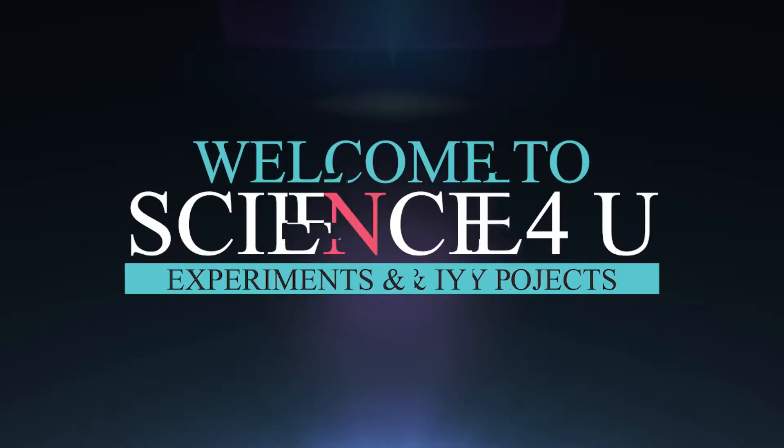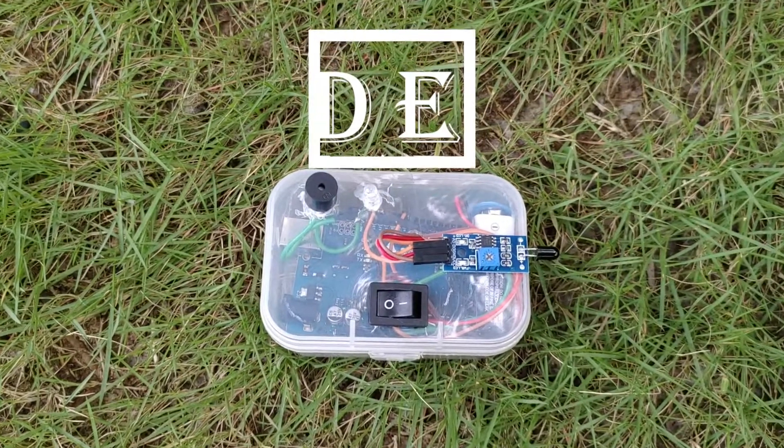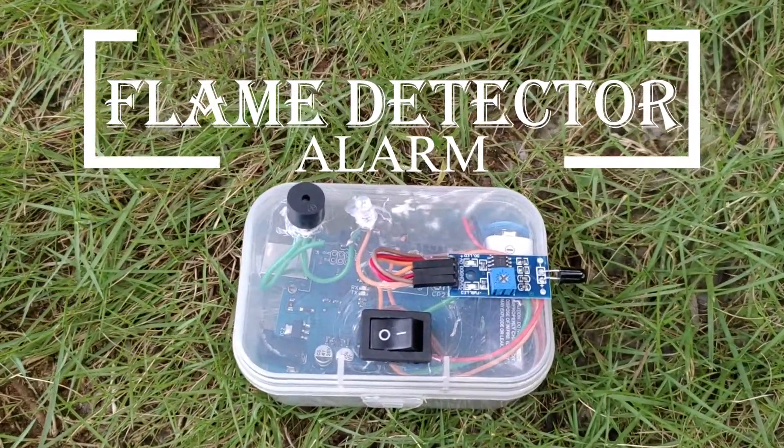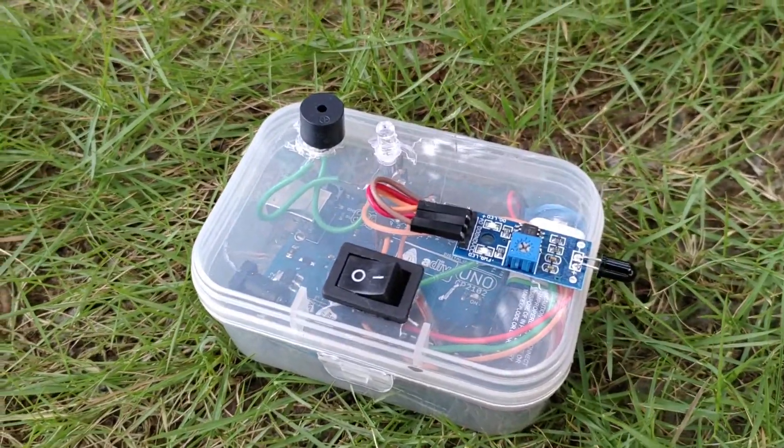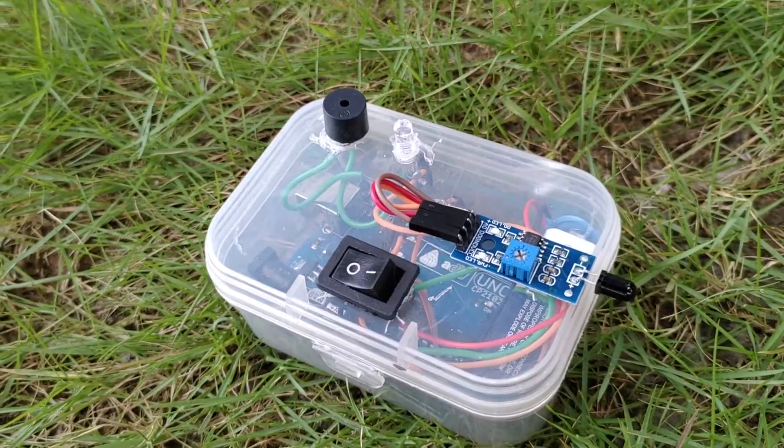Welcome to science4u. Today, I am showing you how to make a flame detector alarm. This can be installed in houses and apartments for detecting fire and giving an alarm.